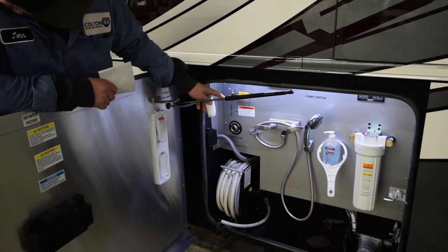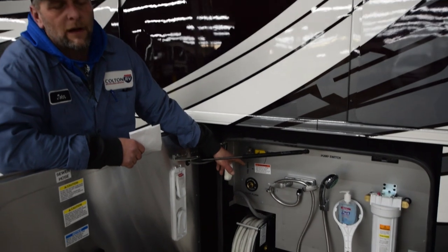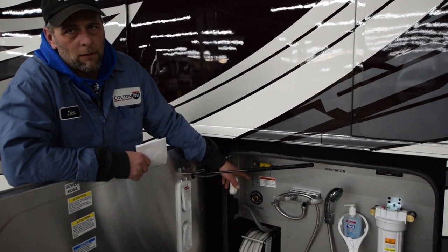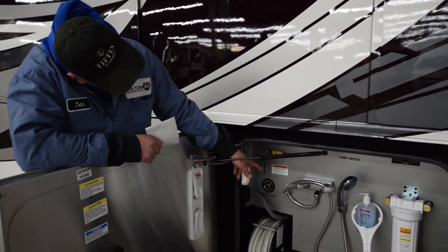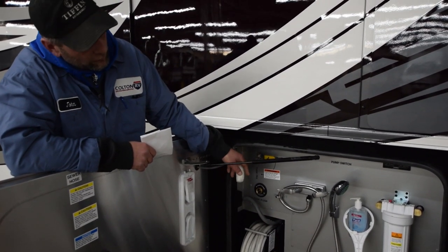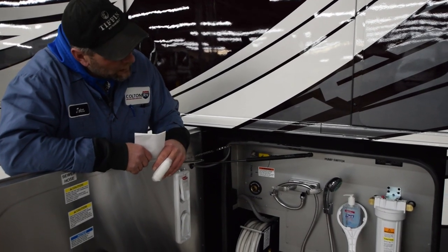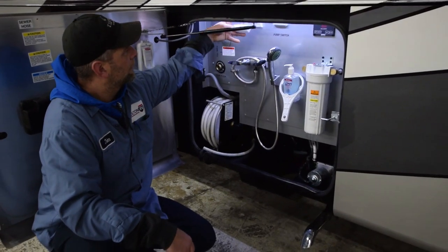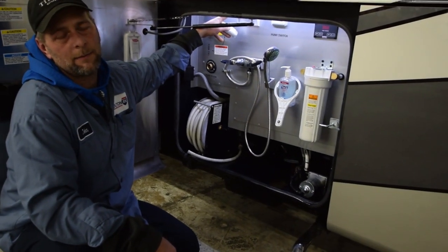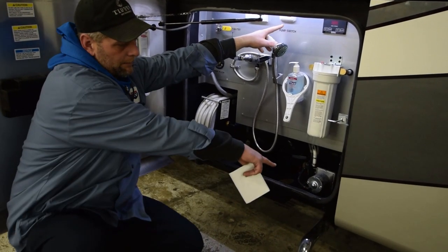Where it says fantastic flush, that flushes out your black tank from all the waste. Over here you have a lever that's a yellow handle with silver that will either fill the fresh tanks or run strictly off of city water. If you're dry camping, you go to your tank fill, fill up your tank, and then you'll turn the pump on — there's multiple switches inside the coach. Here you have your GFCI outlet for your wet bay with a resettable switch on the inside.